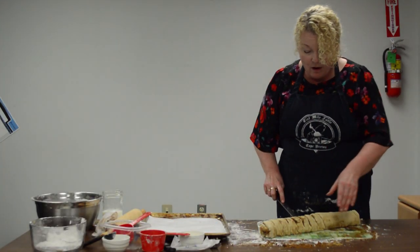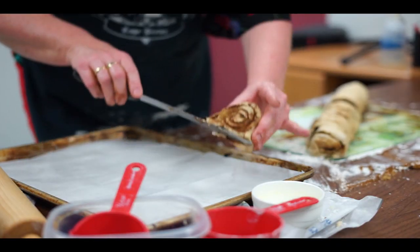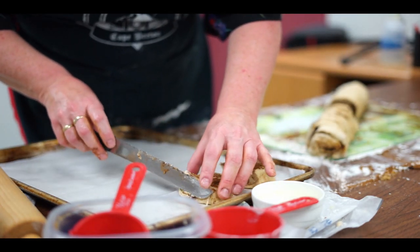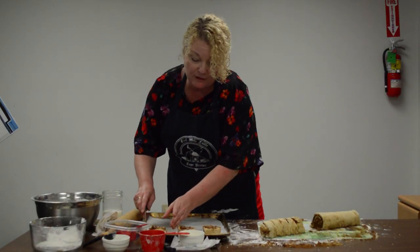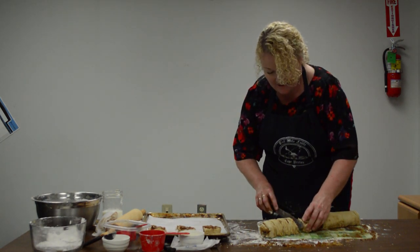Once you get them all cut, I tend to use the knife to lift them — it helps keep them together. Place them on your baking pan, leaving a little space in between because they're going to get big and they're going to be delicious.